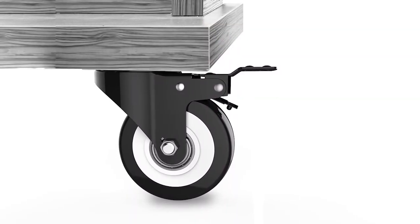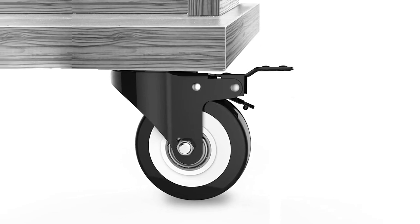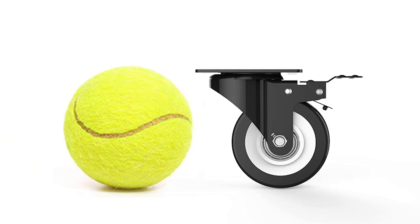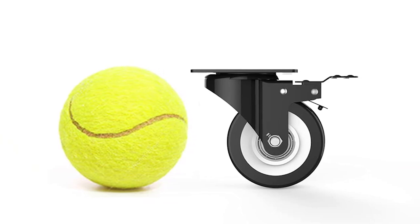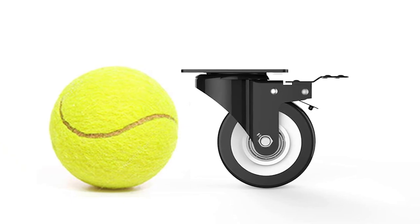The HomeHo 2-inch swivel caster wheels are a great choice for anyone in need of heavy duty and versatile casters. The dual locking feature provides added safety and the polyurethane foam wheels are quiet and absorb shock well. The 360-degree swivel and max loading capacity of 150 pounds per caster makes these wheels highly flexible and suitable for a wide range of applications, including furniture, displays, and machinery. Overall, these are a great investment for anyone in need of reliable and durable casters.